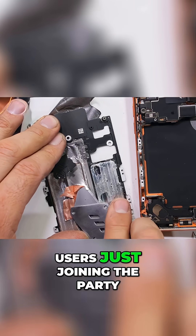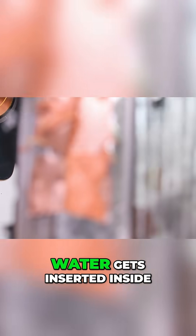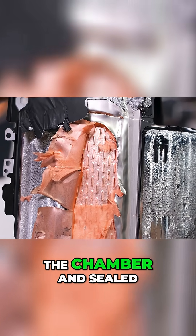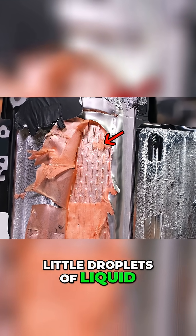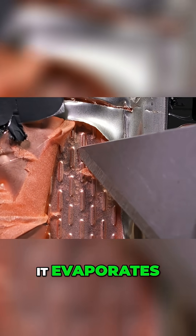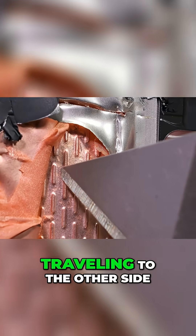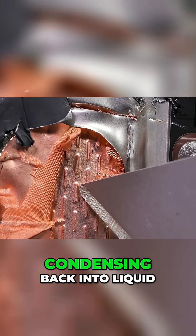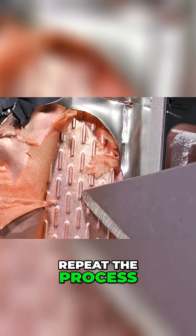But for the Apple users just joining the party, the way a vapor chamber works is that a small drop of water gets inserted inside the chamber and sealed up at the factory. You can see the little droplets of liquid still inside the chamber. Then as the processor heats up that drop of liquid, it evaporates, taking a lot of the heat energy at the hot end of the vapor chamber, traveling to the other side, condensing back into liquid, dispersing its heat, and gets ready to repeat the process.